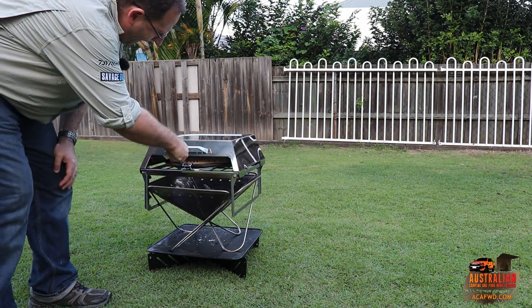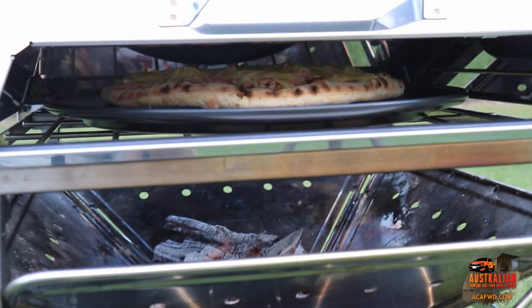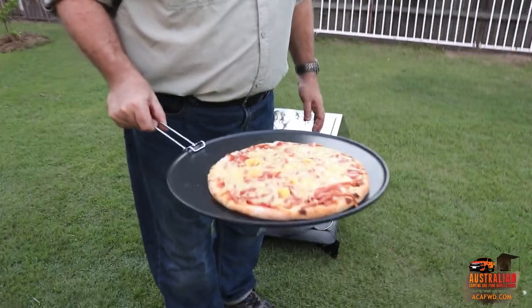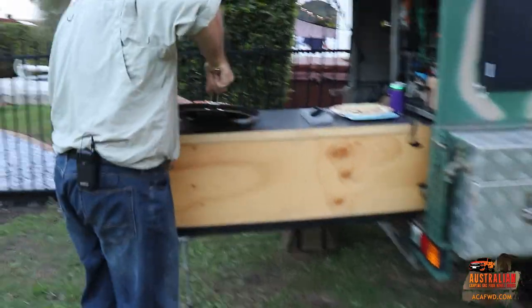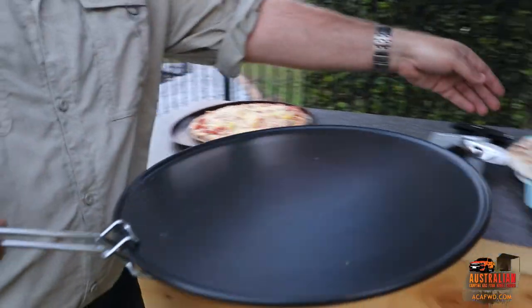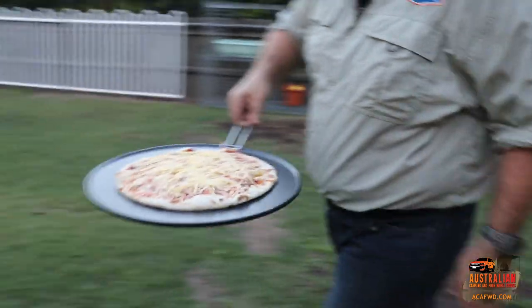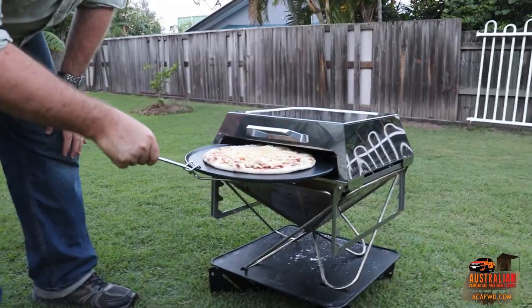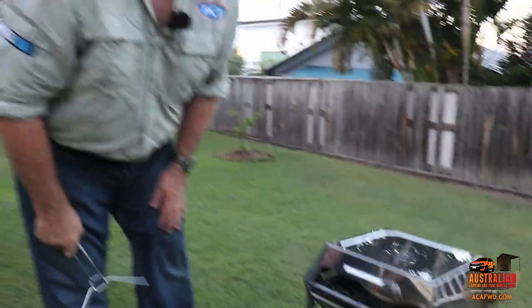Here we go! We'll let that one cook up now. We'll go off and cut up our other pizza and see how she tastes. Alright guys.